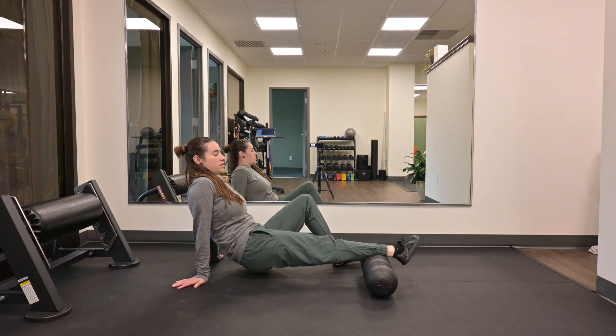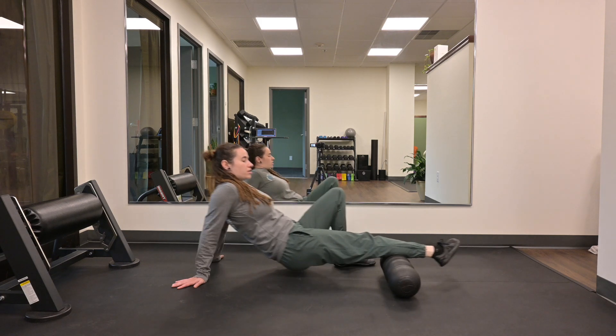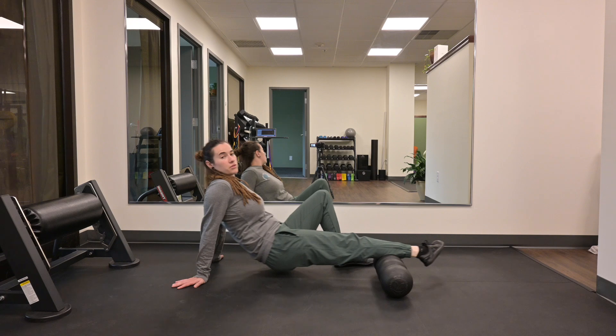Then rotate your leg in to hit the medial gastroc, and even a little bit of your posterior tib.